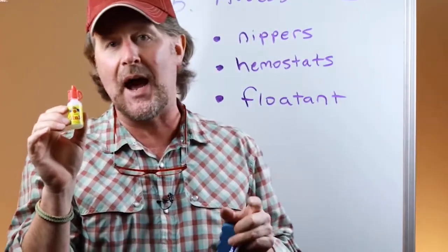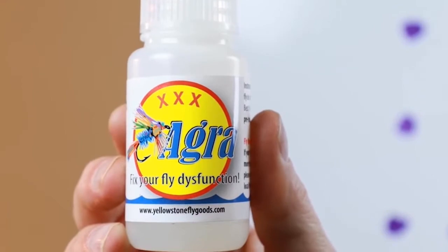Gink is like a noun that's become a verb. It doesn't create as much of a hole in it, but it's called Fly Agra.